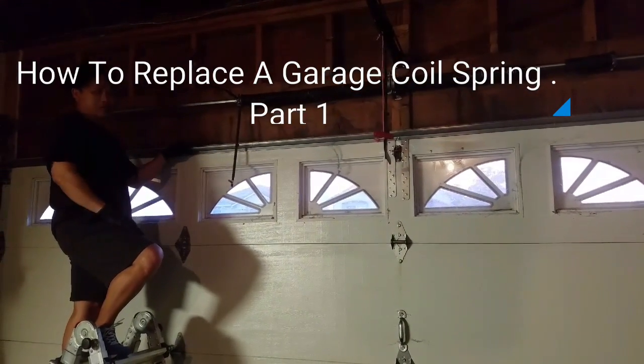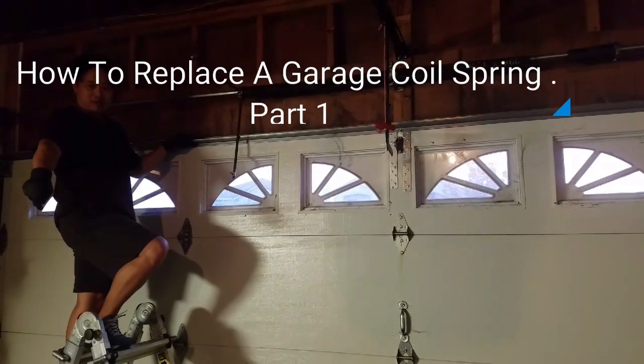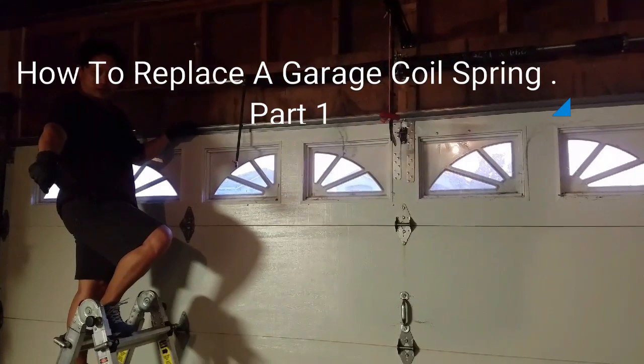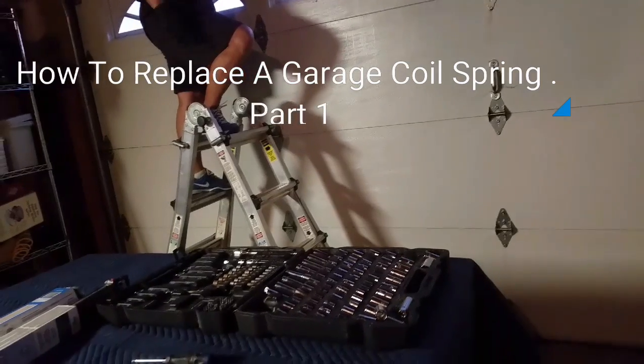Here are some of the tools that you need — all that stuff on the table right there. The cameraman is going to show you all the tools. You need a winding rod.